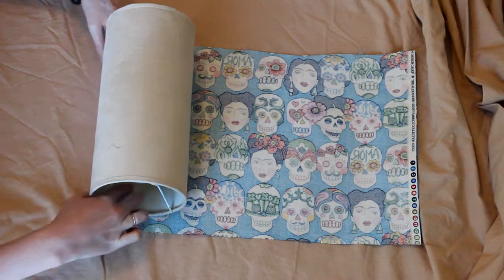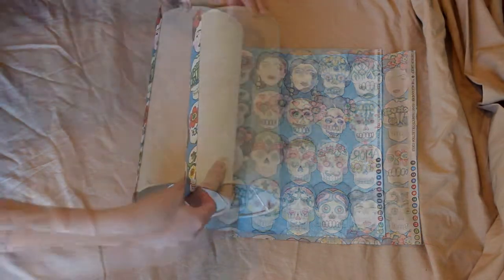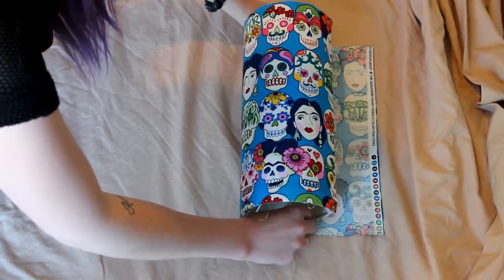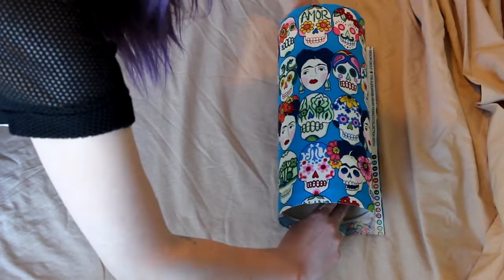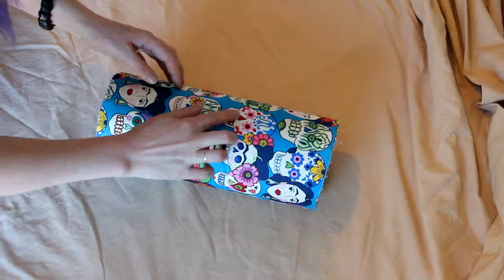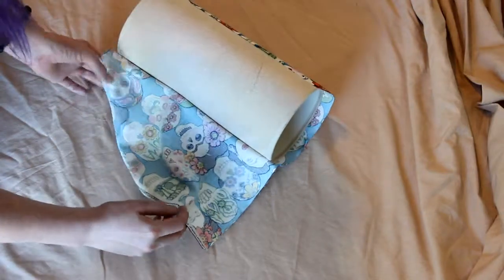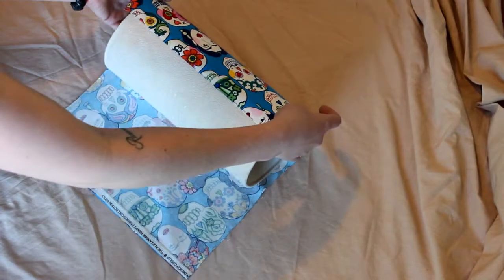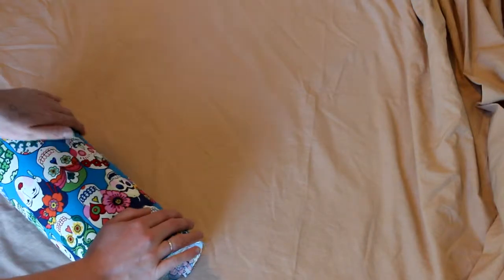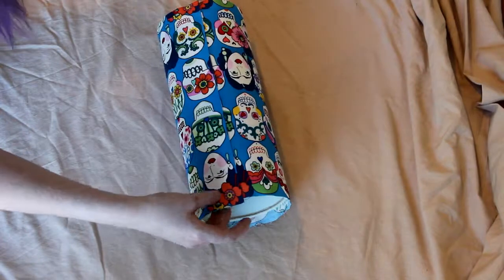That was my dog Theo coming in to say hey! I think it's working guys — we're just rolling, taking our time, crossing our fingers. There's a little bit of a bubble, so just pull it back. The really good thing about this adhesive is it is repositionable. Just this smoothing motion is helping — just smooth it down.